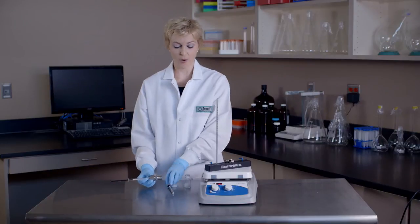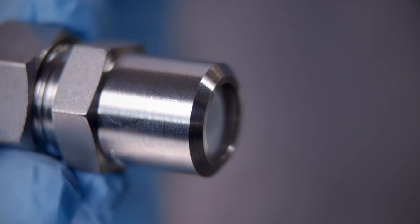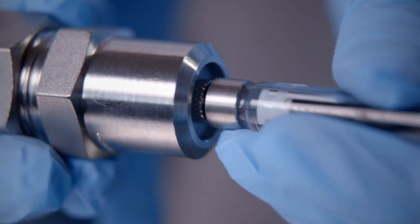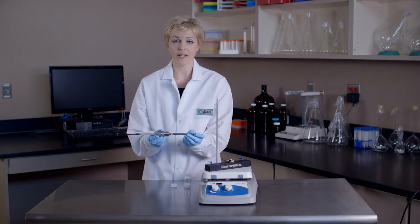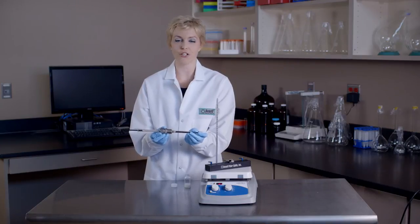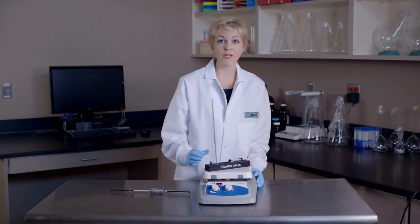Next, we will add our empty gas-tight syringe to the other side of the mini extruder, making sure the plunger of the empty gas-tight syringe is set to zero. This syringe will begin to fill automatically as the lipid is extruded through the membrane. Next, we need to check the temperature of our heating block. The temperature of the heating block must be below 80 degrees Celsius in order to prevent damage to the syringes. Looks like we're below 80 degrees.